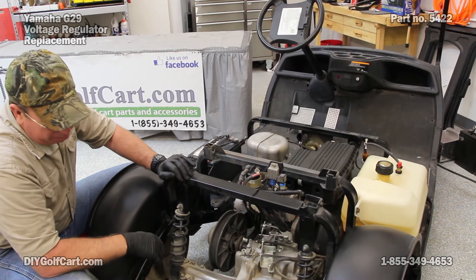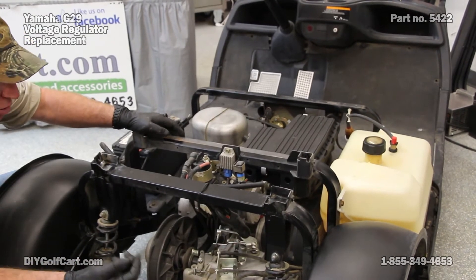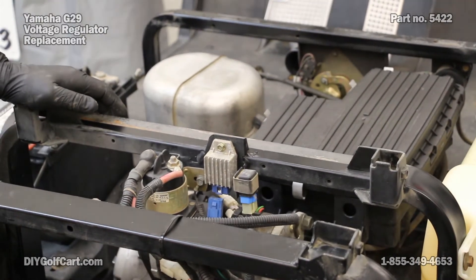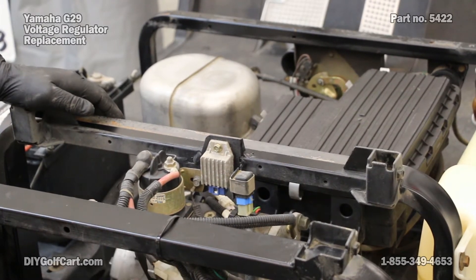Now, with that body on, you're going to be coming through this area and not up here. You're going to come underneath — this is where I would use my little screwdriver — press the little button on the bottom and pull straight out. Get that wire out of the way, because there's plenty more wires in there.